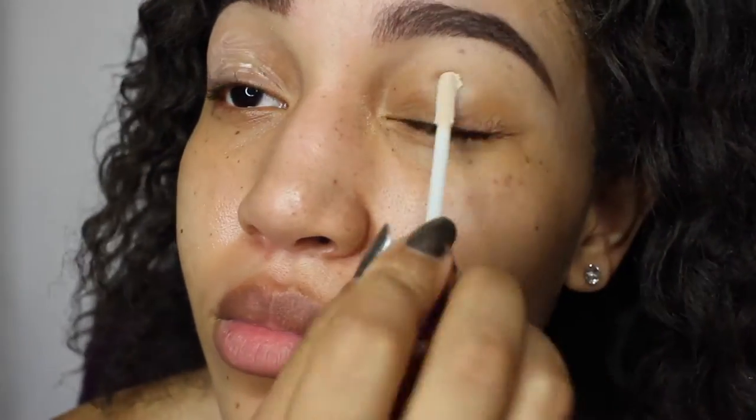First we're going to start with my Urban Decay eyeshadow primer, and I'm just going to apply this all over. I can do that with my stick — this is my stick, this is not what I use on other people. So I'm just going to apply this all over and blend it in really nice.